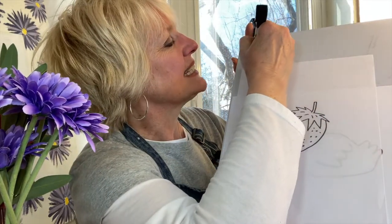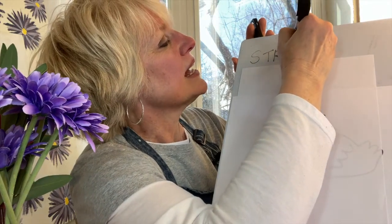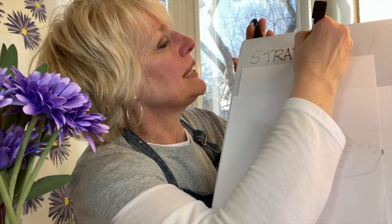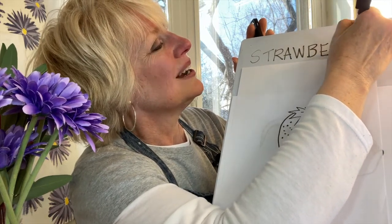I'll write strawberry in case you'd also like to write it. S-T-R-A-W-B-E-R-R-Y, strawberry.